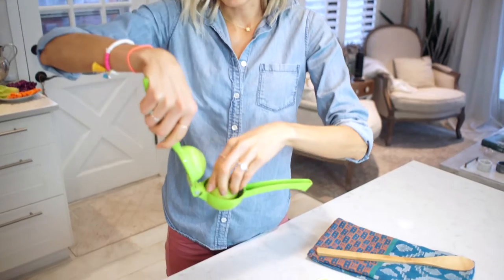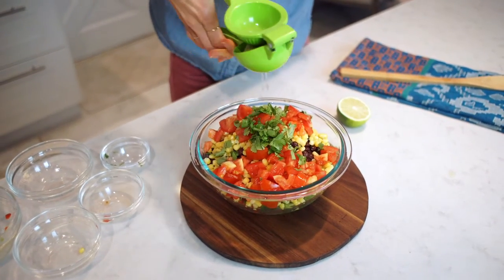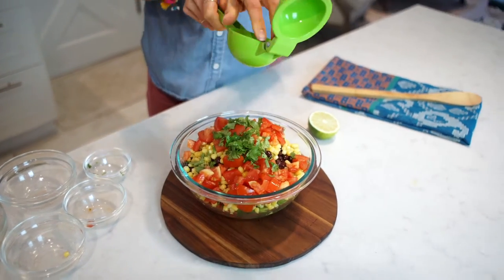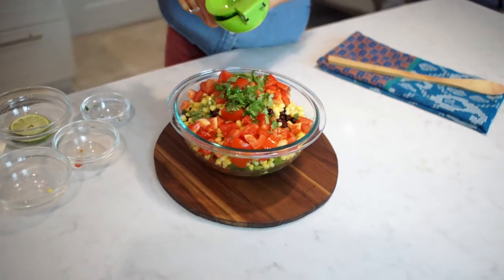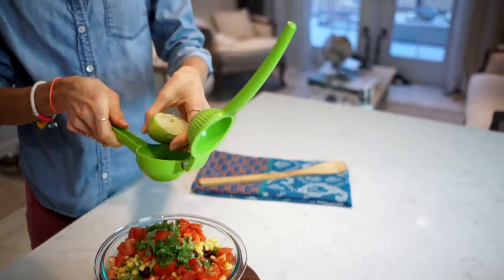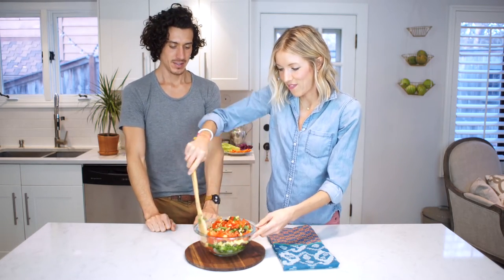This would not be a Fiesta Super Bowl without cilantro and the juice of a lime, so I'm just gonna take my citrus press and juice it up. Okay, are you ready to party? Let's get all up in this Fiesta.